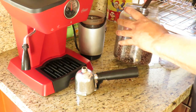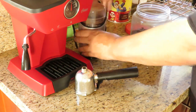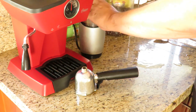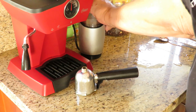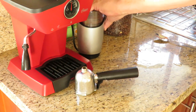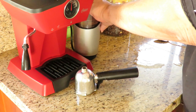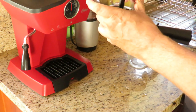I begin with two big scoops of coffee beans. We're going to grind those up, about 20 seconds. We get two shots here. You want to be sure to tamp this down.